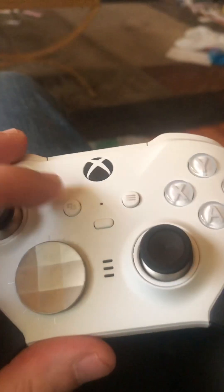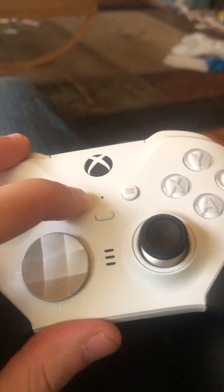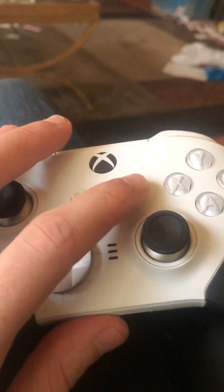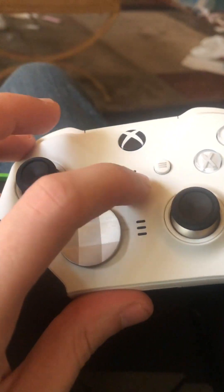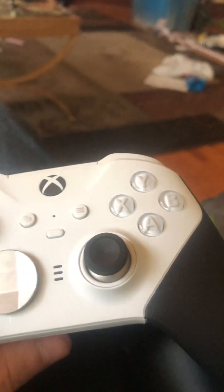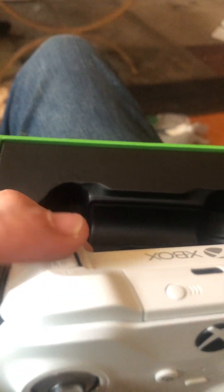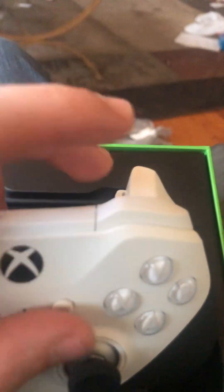You've got your capture buttons — these are the tabs for the Xbox home button. This one right here will bring up the menu, and then this one records and captures things for you. You've got your standard X, Y, B, and A buttons. The triggers are real soft, and you've got your bumpers.